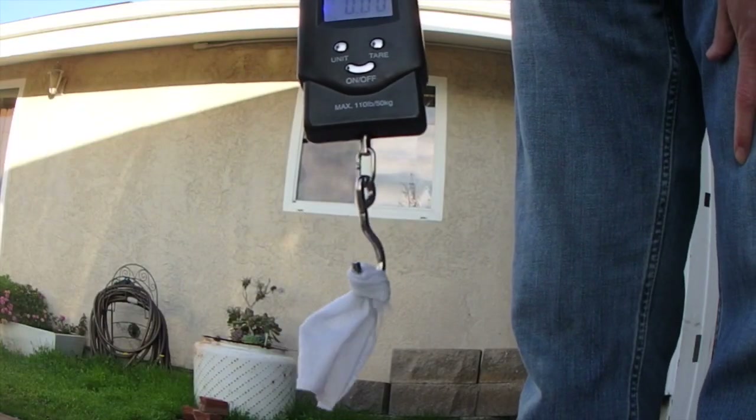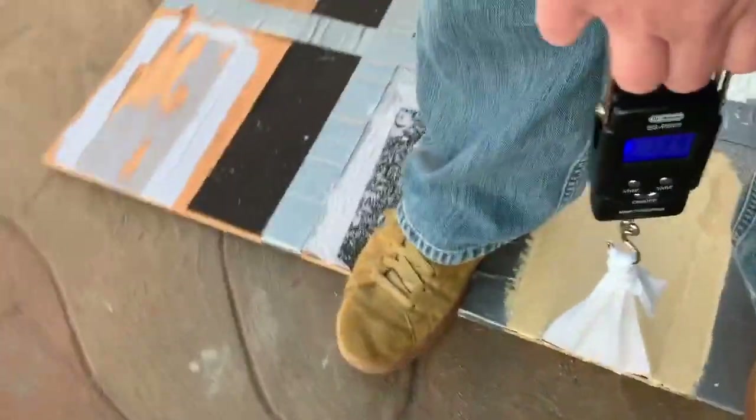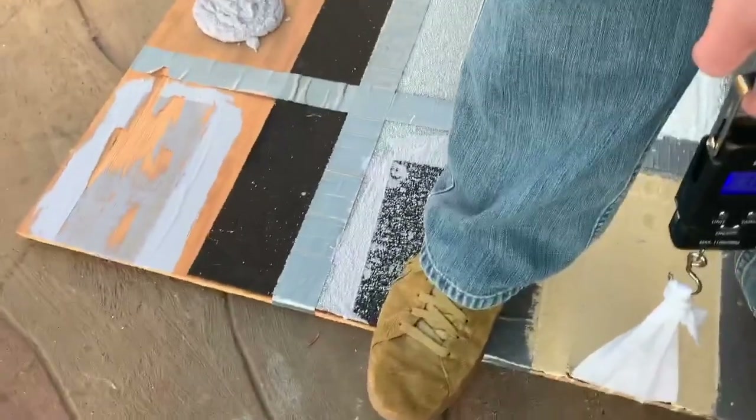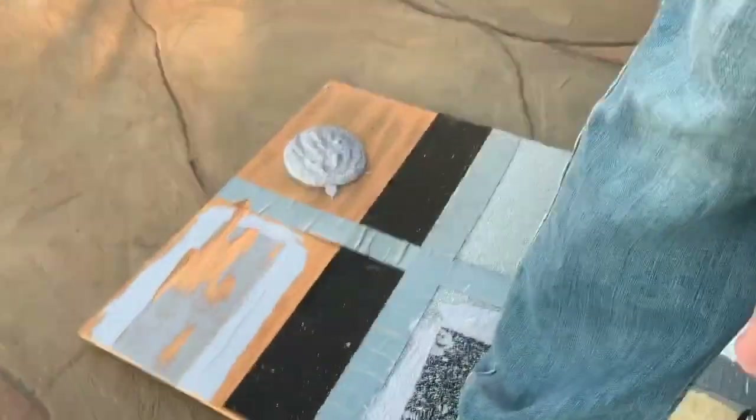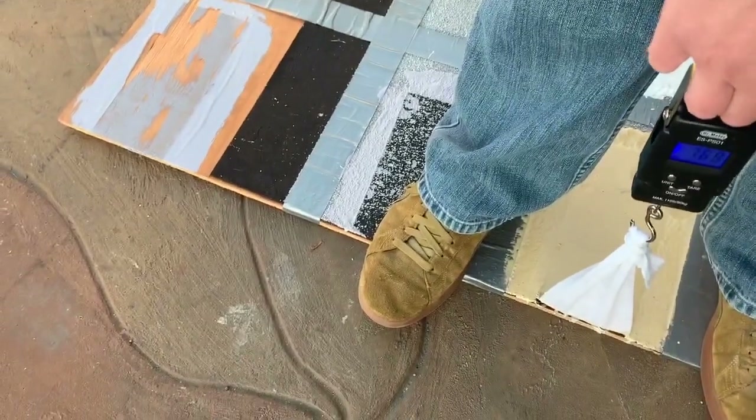I'll have to reshoot that one and see what we get. This will be take two on Burst Pack Egedor directly to Cap Sheet, because the first time my tape broke. Let's see how we do.